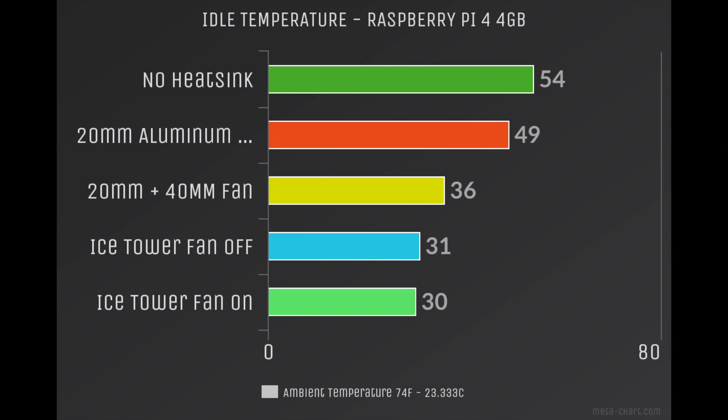Here are the results. Now remember, yours may vary from mine — it really depends on your ambient room temperature and other factors. My ambient room temperature is 74 degrees Fahrenheit or 23.3 degrees Celsius. The temperatures are listed in Celsius. With no heatsink on the Raspberry Pi 4 4GB running the newest Raspbian Buster image: 54 degrees at idle. I then added a 20mm aluminum heatsink and we're hitting 49 at idle. The same 20mm aluminum heatsink with the 40mm 5-volt fan was very impressive at 36. But the Ice Tower with the fan off was 31, and with the fan on, 30 degrees Celsius at idle. We got a pretty big drop from no heatsink all the way up to the Ice Tower with the fan on.